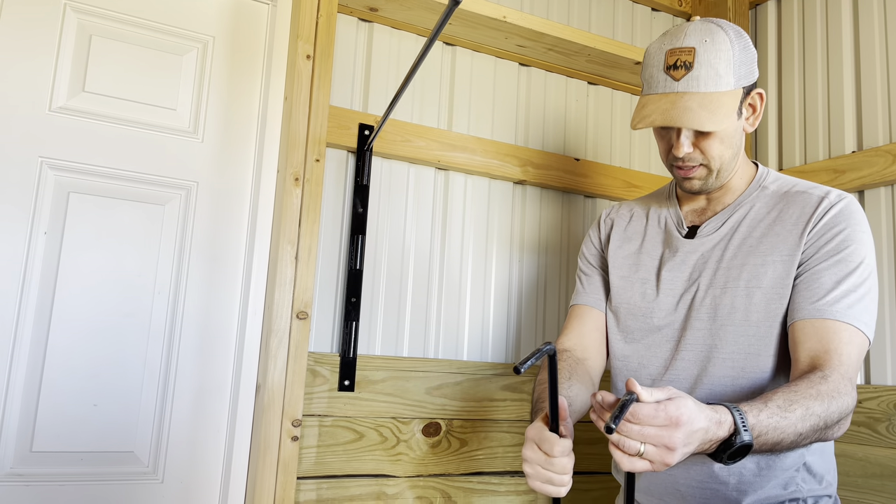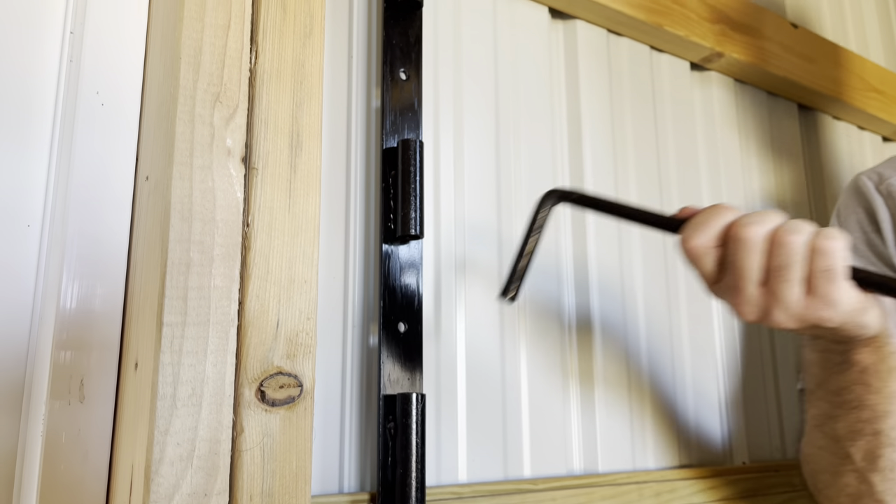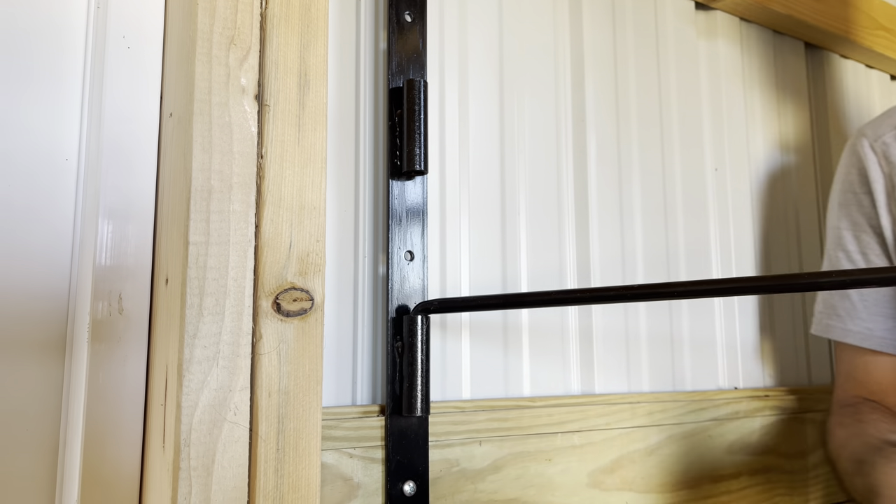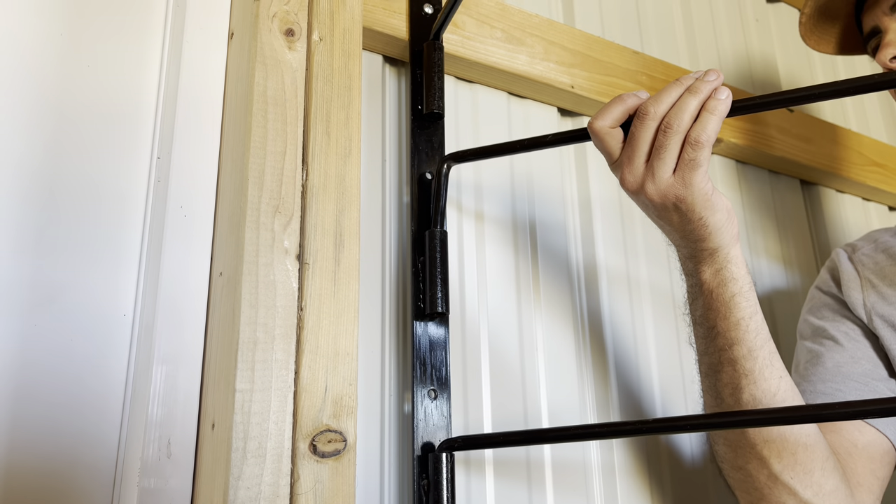To put these in right here, it comes like this in the box. You just simply get this angle bar and slide it right in. To take it out, just like that. It's very simple, very sturdy. The second one right here.